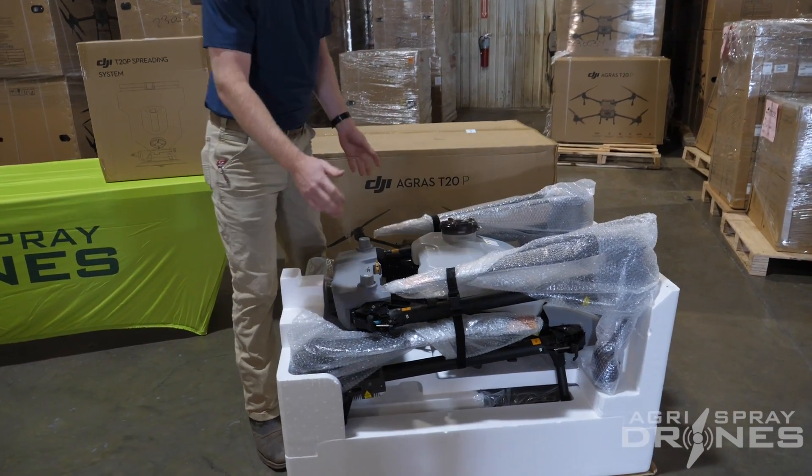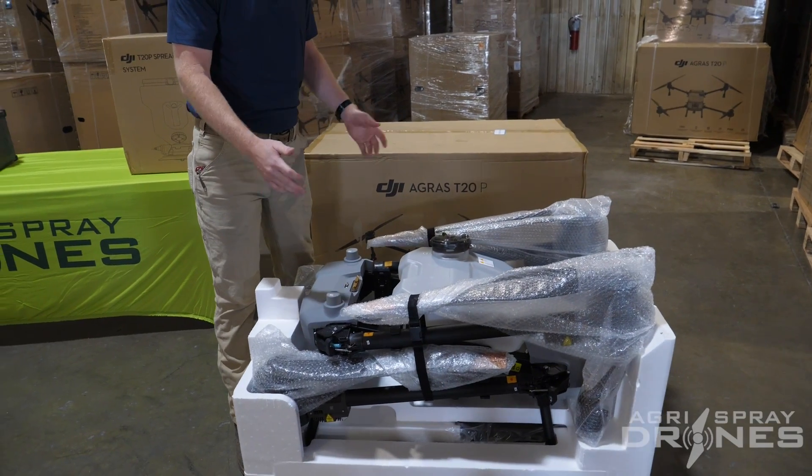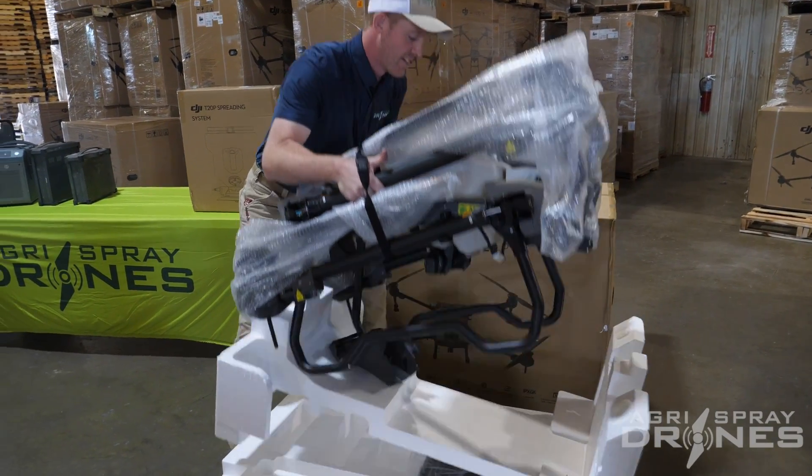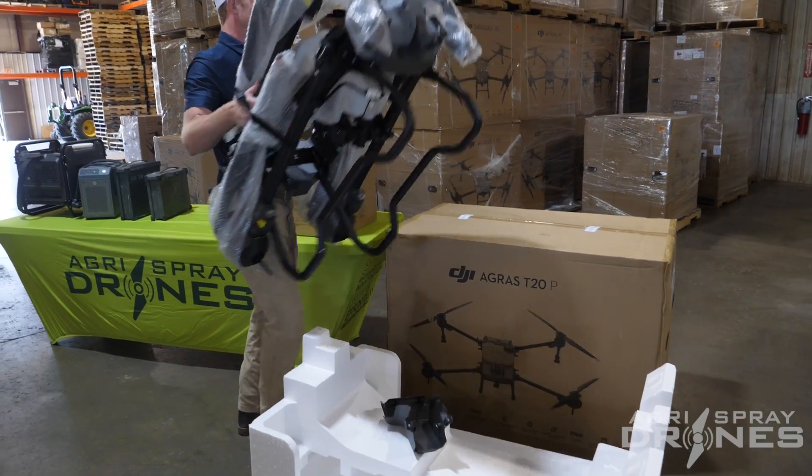One of the advantages is supposed to be able to pick it up by yourself. It's a smaller version of the T40, and yes, it is a lot easier to pick up by yourself.